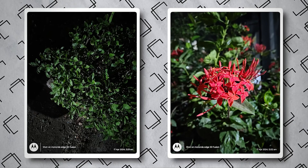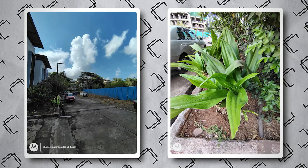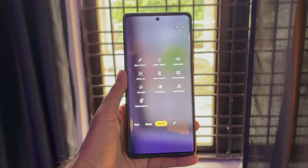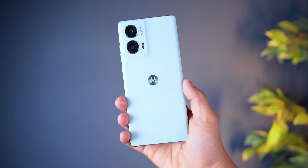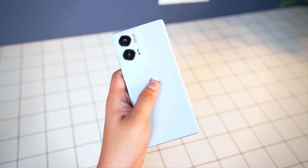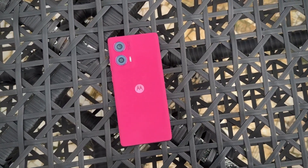Skin tones are handled well, dynamic range is great, and the ultra wide camera also performs amazingly. One minor issue is that colors lean punchy rather than fully accurate, but the results are still impressive. Camera features include dual capture mode, tilt shift, timelapse, ultra resolution, and night vision. Overall, the camera processing is very good and this smartphone is an all-rounder in the 21,000 to 23,000 rupee segment.